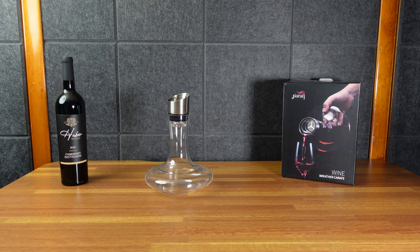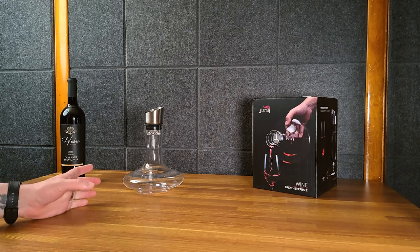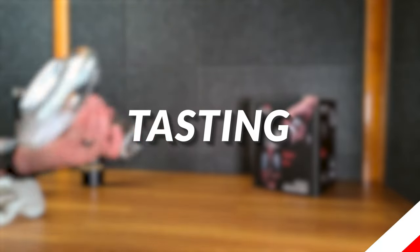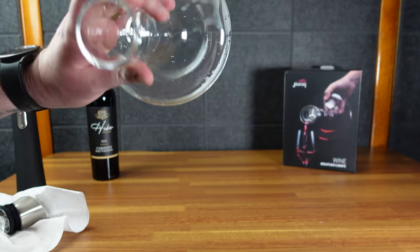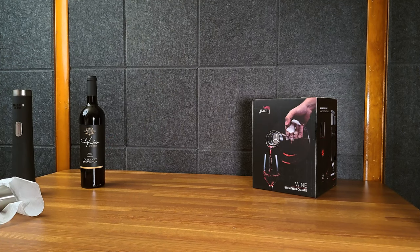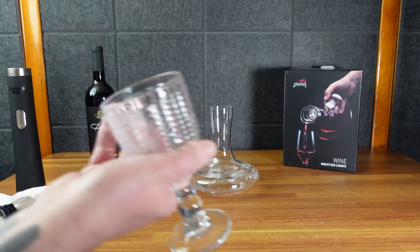I'll crank open my wine bottle and get two glasses — pour one into here and one into a glass by itself, then taste them back to back to see if I notice a difference. So I did wash it out — hot water made it kind of frosted and it's hard to air out because of the way it's designed. I literally just washed it so I'm sure that'll go away if I waited, but I'm in the mood to drink my wine.